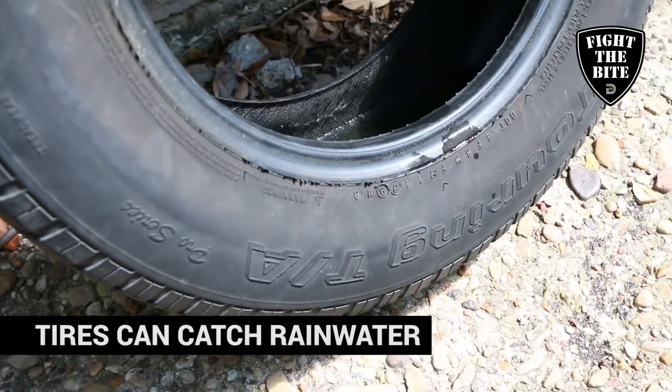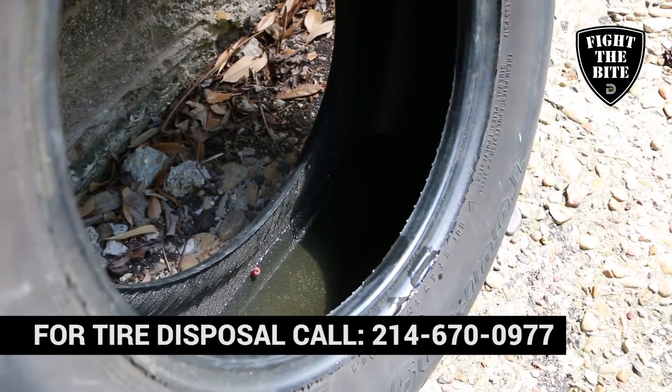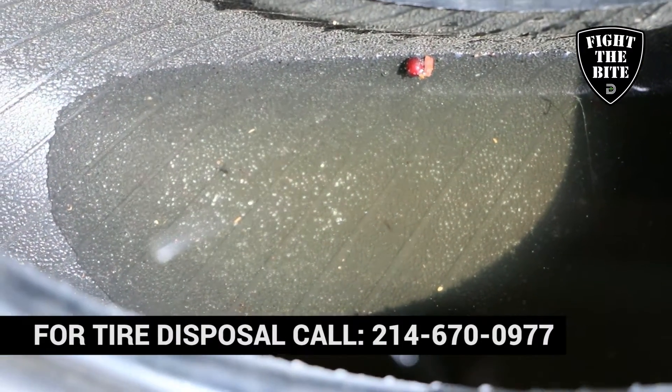A common mosquito breeding ground is old tires. The city does have a scrap tire program, so the best thing would be to dispose of the tires, but number one is to make sure they're not holding water.